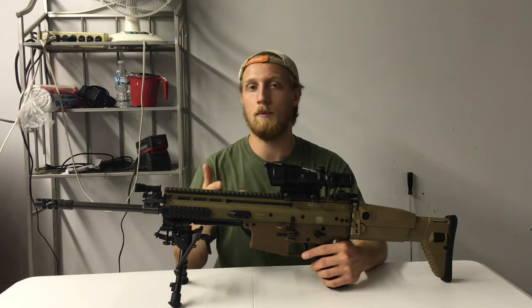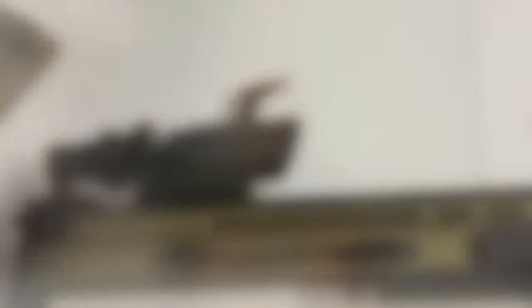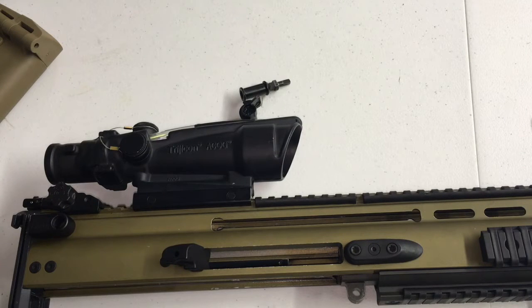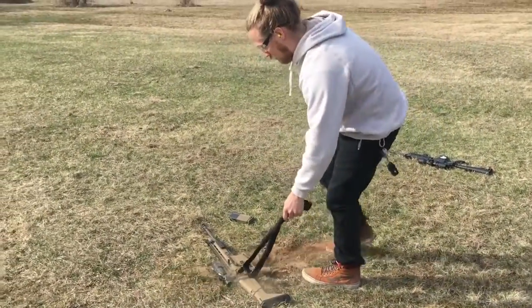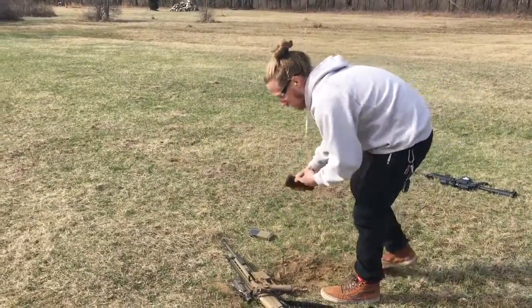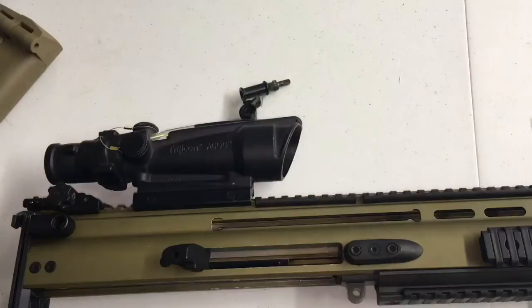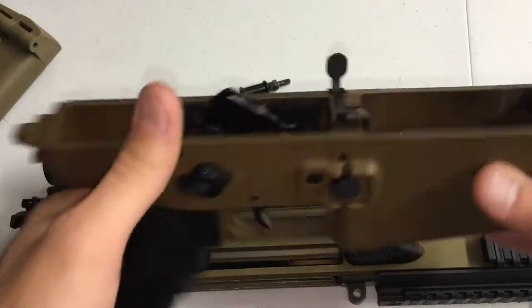So let's hop right into it. I'm gonna take the piston out, take it all apart. Alright, so I'm behind the camera here. One thing I do wanna add is my dirt test — honestly a decent amount of this wear and tear came from that dirt test. That definitely left a mark on my rifle. I'll show you what it did. So I've got my flash on so you guys can see in there, I've got my receiver here.